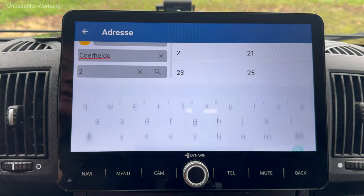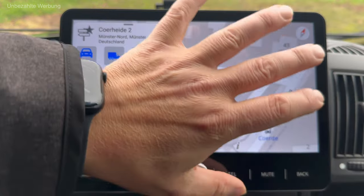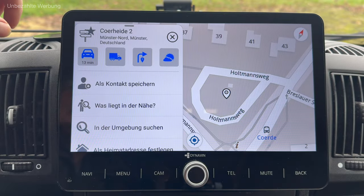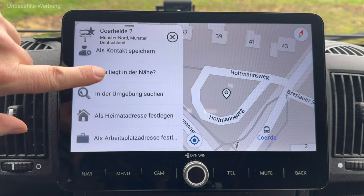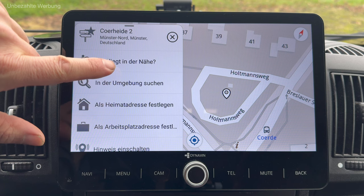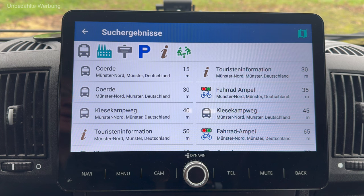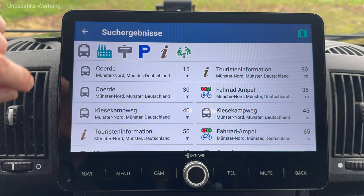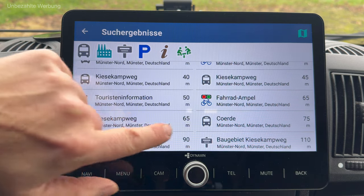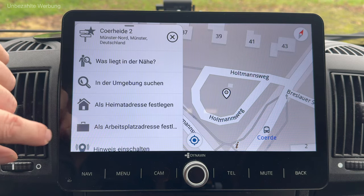Tatsächlich: Körheide 2. Ich habe jetzt eine Übersicht von meinem Ziel. Ich kann die sofort als Kontakt speichern oder abfragen, was in der Nähe liegt. Da gehe ich mal drauf: wieder alle Sonderziele wie Parkplätze in der Nähe finde ich ganz cool – oder sogar offensichtlich Bushaltestellen. Selbst Ampeln werden hier aufgezeigt. Ich gehe raus aus der Funktionalität 'Was liegt in der Nähe?'